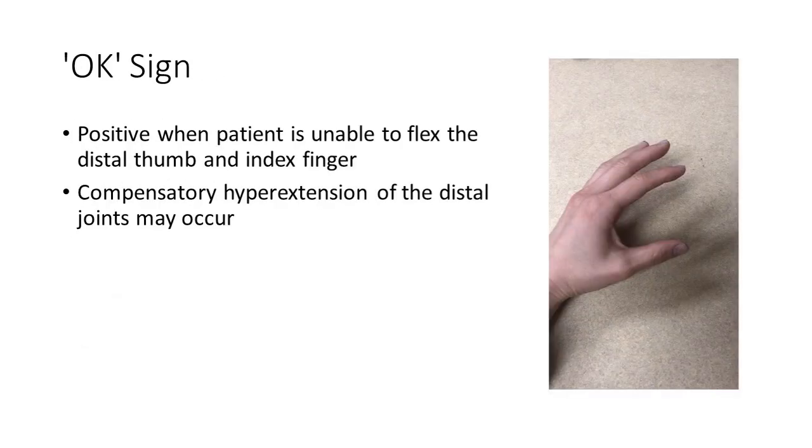The okay sign evaluates the patient's ability to bring together the distal portion of their first and second digits — essentially their ability to bend the distal interphalangeal joint of both fingers. If the patient has an anterior interosseous neuropathy, they will usually compensate by bringing together the pads of their fingers with those distal interphalangeal joints in extension.